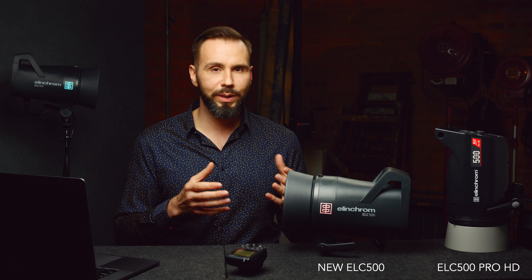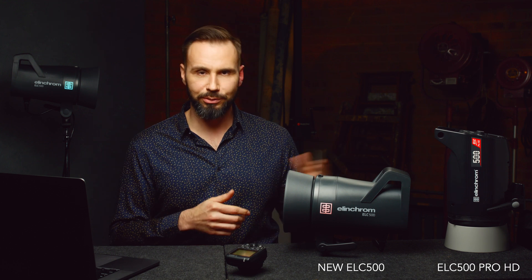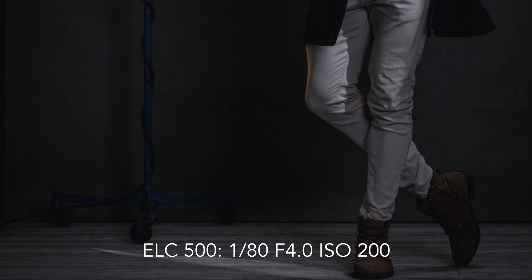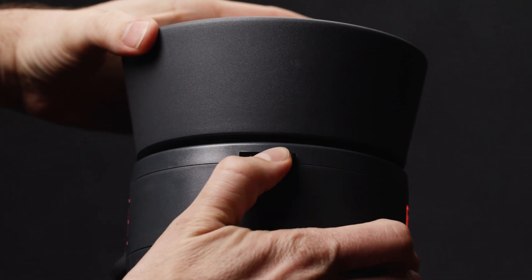Let's talk about the design. The exterior of the ELC500 is a lot curvier than its predecessor and its larger, quicker, older brother, the ELC500 Pro HD. It also has a dark gray standard reflector that comes with the light. The side of it has a logo that lights up depending on which Elinchrom Skyport group you're using, so you can easily tell when using multiple lights which one is which on the controller. At the front of the light, there is a brand new locking mechanism — a far better design because you can easily look at the top of the light and tell whether the ring or reflector is locked or unlocked.